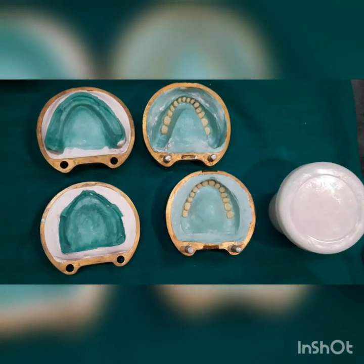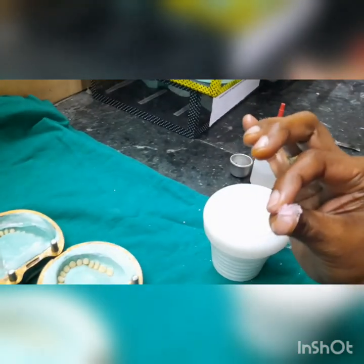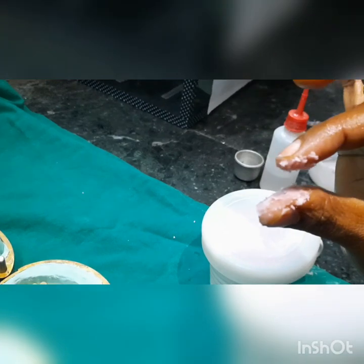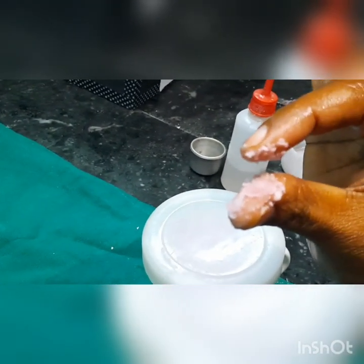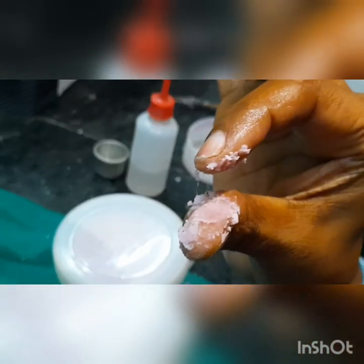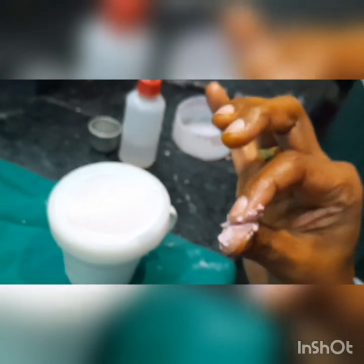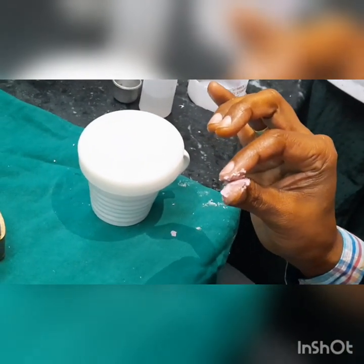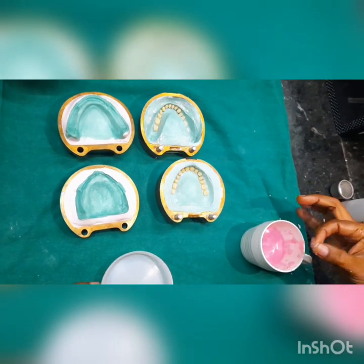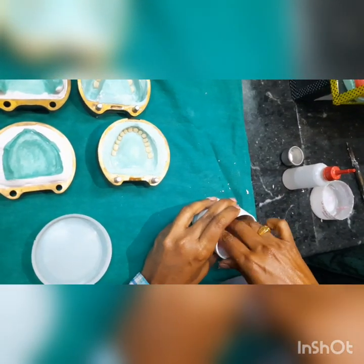After the dough stage, you have the sticky stage and finally the stiff stage. Check whether the dough stage has been achieved — make sure it is not in a stringy or sticky stage. You can see some strands coming out, so we need to wait a little more. Once the mix is not showing stringiness, it is in the dough stage and that is when we do packing.